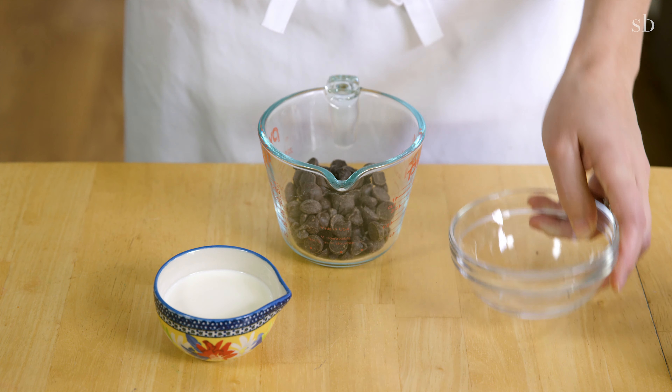Preheat your oven to 350 degrees. Then grease a 4-inch cake pan with a flour baking spray, or you can butter and flour your cake pan. I also like to put a little piece of parchment paper in the pan, just to make sure the cake doesn't stick.